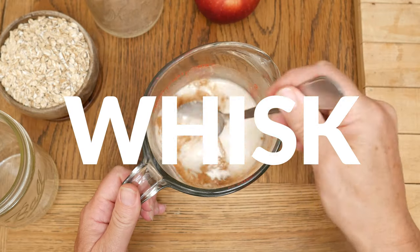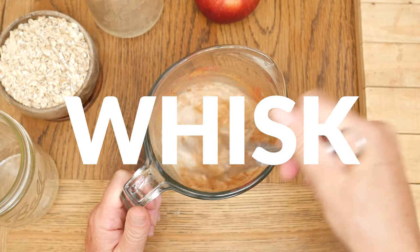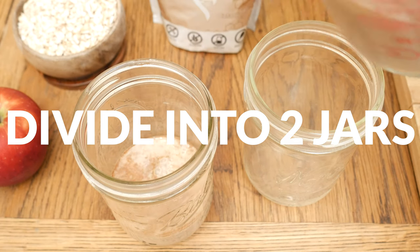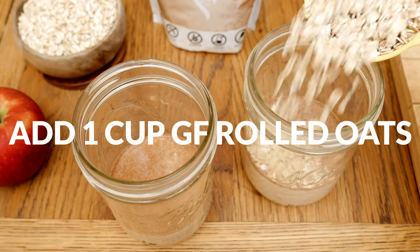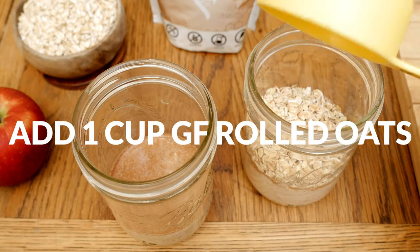Stir together all of your ingredients — I found that a whisk made this much easier to do. You can now either divide this up into two jars since this is for two servings, or simply keep it all in one bowl. Add one half cup of old-fashioned gluten-free oats to each of your jars, or one cup to your bowl.